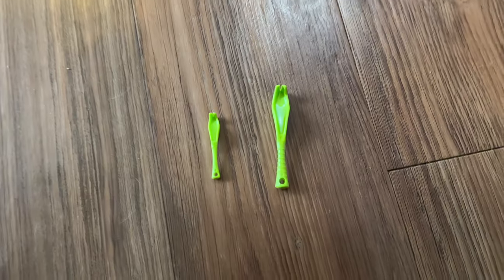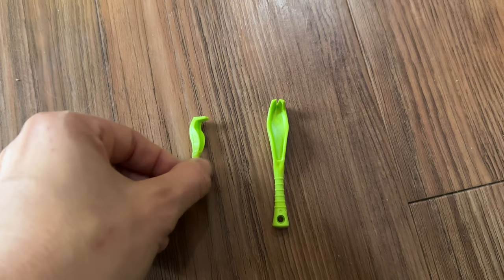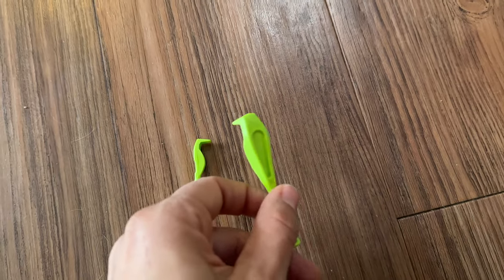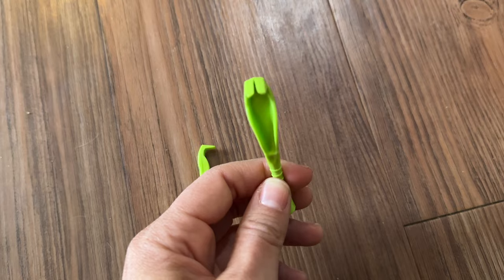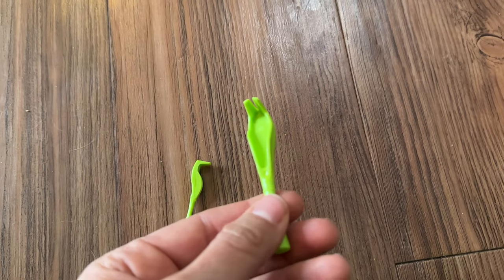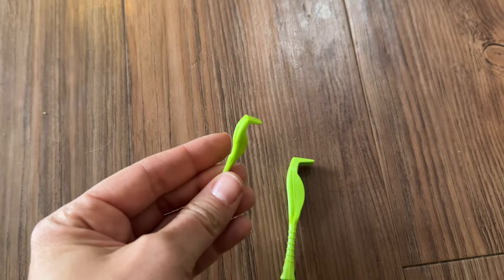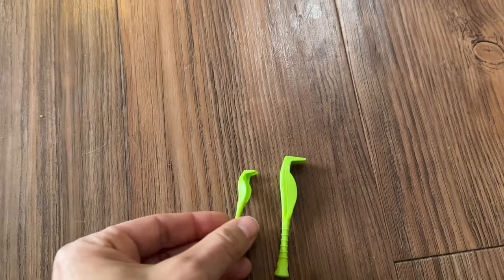The Tick Tornado actually comes with two different size tools — one for small ticks and one for large ticks. A large tick is one that has been latched for a while and has a lot of blood in its body, which is why it gets so much larger. Luckily I've only needed to use the small one, but it does come with both, so it's good to have them.